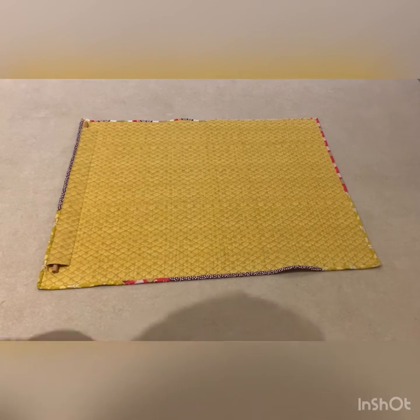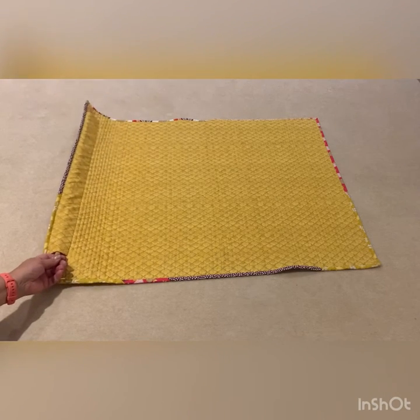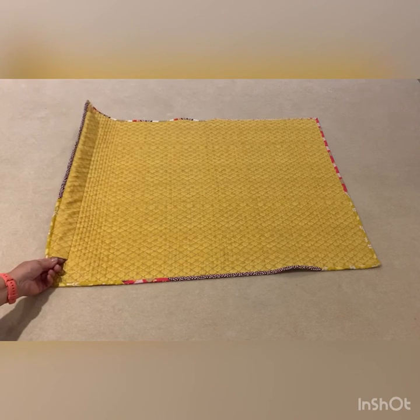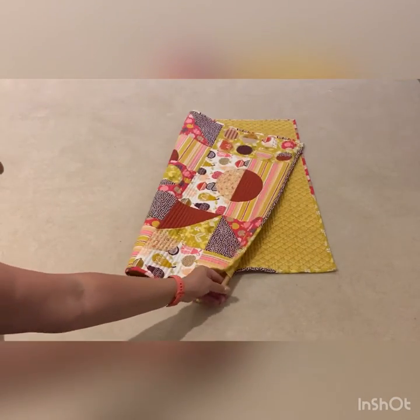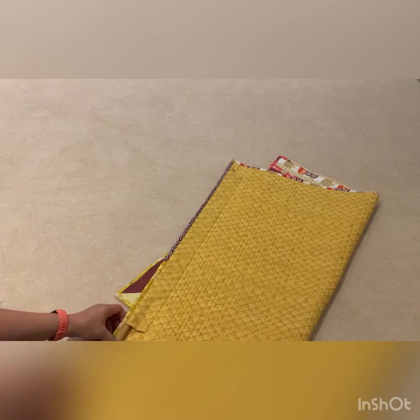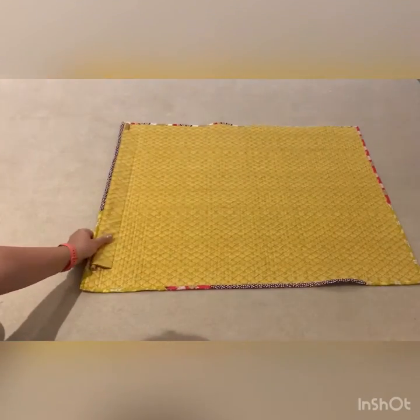I just wanted to talk to you about mounting or hanging your quilts. I made this one a few years ago and it's been hanging in my sewing room. As you can see, this is the back of it — I've actually put a sleeve on it to put a dowel through to hang it up. You can then put a hook either side and hold the quilt up in your sewing room or wherever you want in your house. But recently I've started to hang my quilts differently.